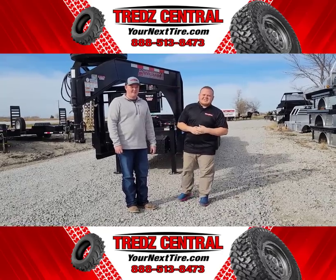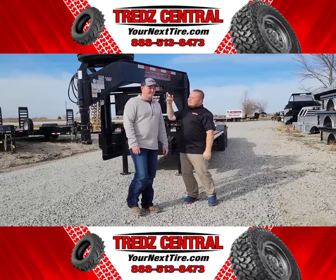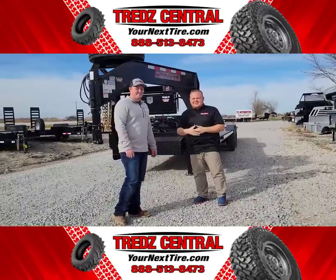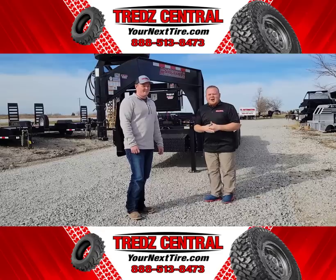Hey guys, it's Shane here at TreadCentral. In today's video, we're going to be going over one of our trailers that we sell here in Minnesota. I would like to introduce Blake — he's going to be our trailer salesman for this video, showcasing what exactly this trailer offers to you.